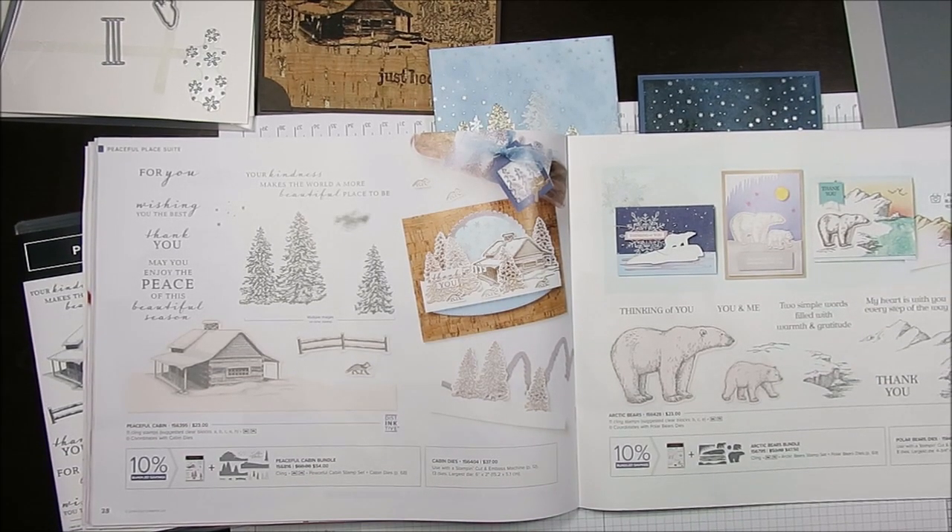Hello Stamper, welcome to Frenchie's Video. I'm France Martin, independent demonstrator with Stamping Up at FrenchieStamps.com in the US.